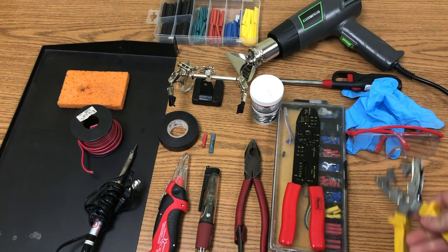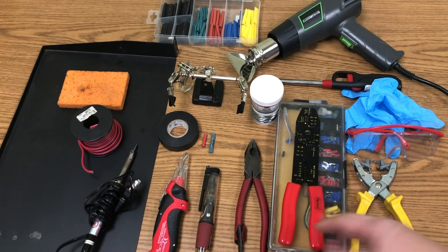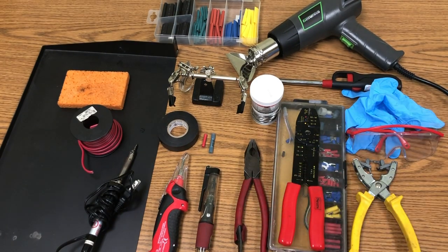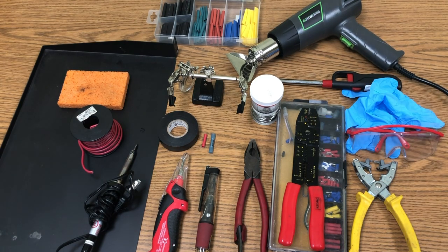This other tool is just for stripping — it's an automatic stripper; you put the wire in and it strips it. I also have a pair of pliers to crimp down if you have any wire sticking up before soldering, or if you need to tighten the wire for a connector. That's all the tools you need for the project.